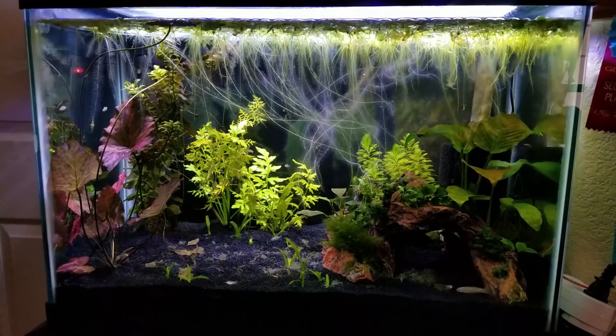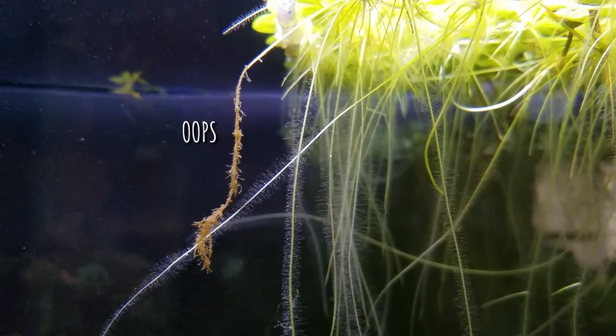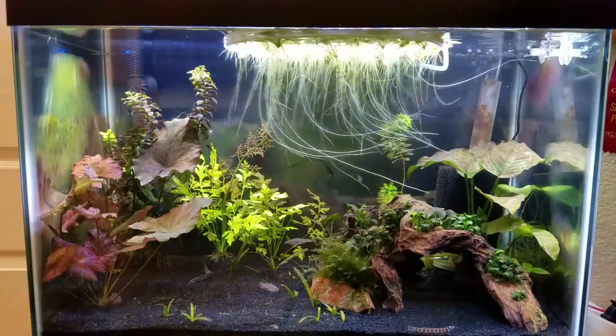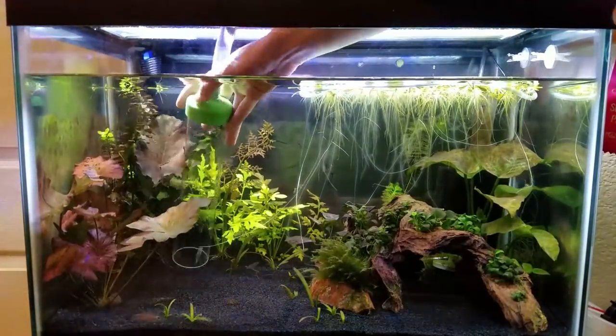Frogbit likes to grow really long, thick, bushy roots that are great for hiding fry, although I do sometimes accidentally break them during water changes if I'm not careful. So sometimes what I like to do is contain the frogbit in a ring of airline tubing, and that way it's easy to move them around and get them out of my way.